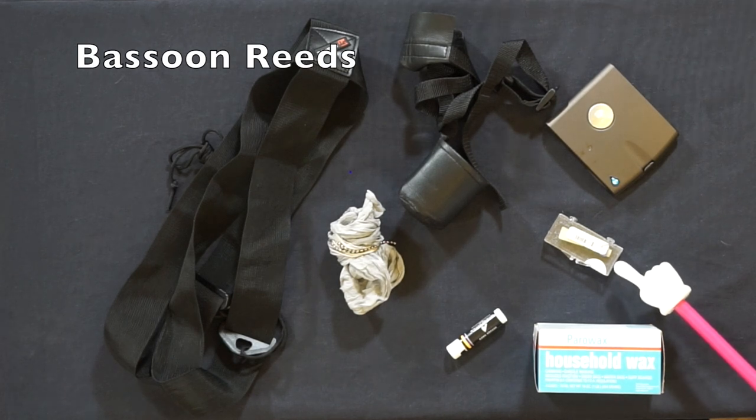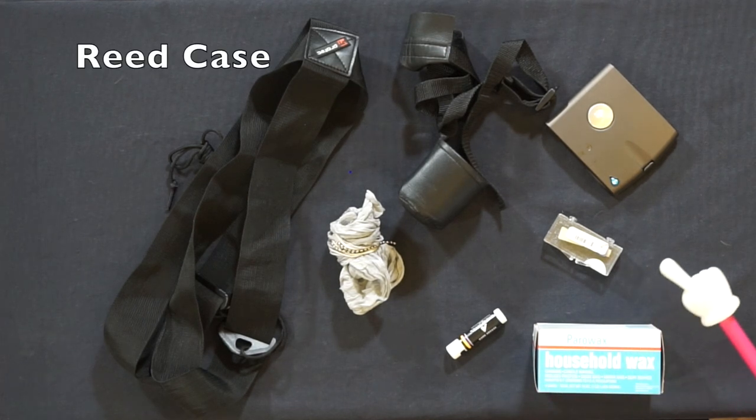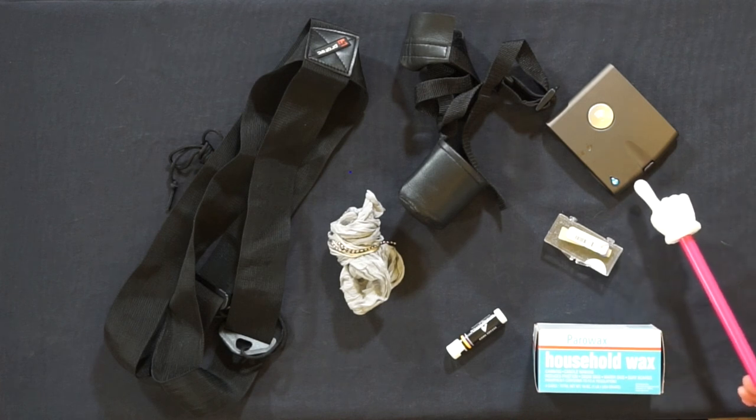Bassoon reeds — I recommend having two to three playable reeds at all times. A reed case: you can store them back in the cases they originally came in, but I highly recommend getting something a little more durable.